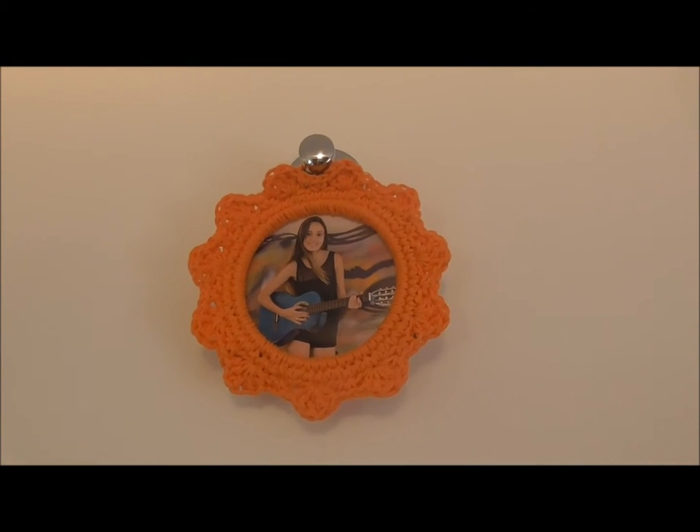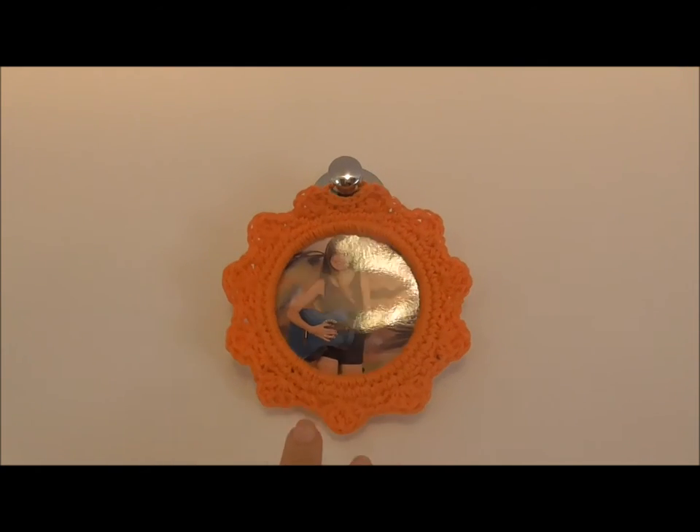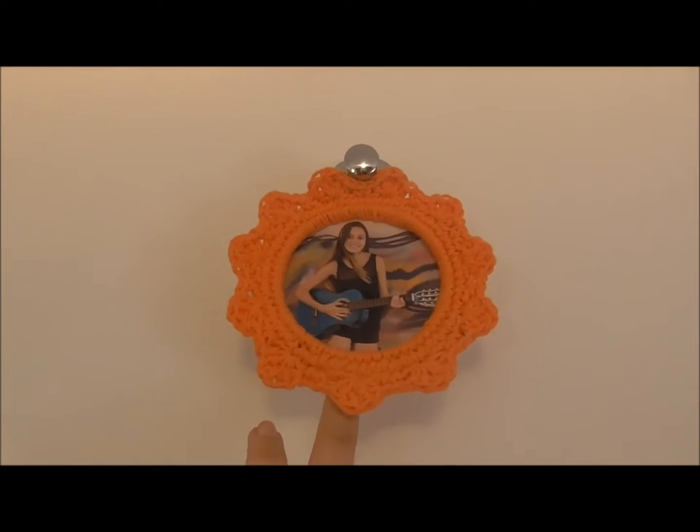Hello everyone, welcome to the Ministry of Crochet. Today I'll show you how to make this lovely and simple crochet photo frame.